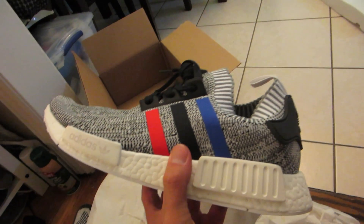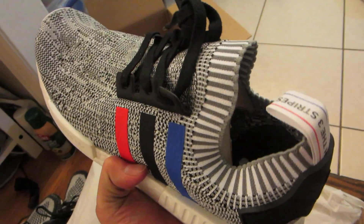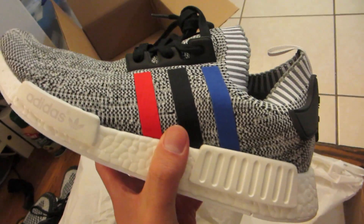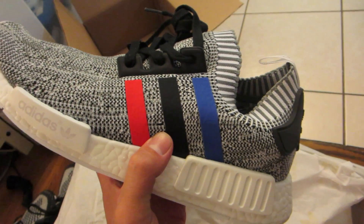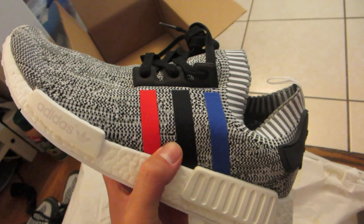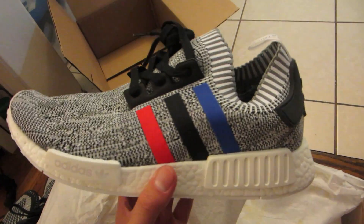These came from adidas.com. They sold out very, very quick. I was lucky enough to grab two pairs, a 12 and an 11. They were $170 for us in California. After sales tax it was about $185. Free shipping, free returns at Adidas — that's always nice. These aren't going back though.